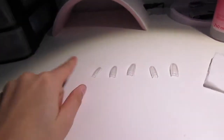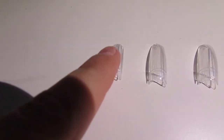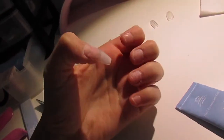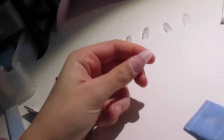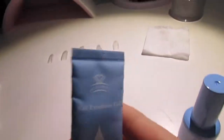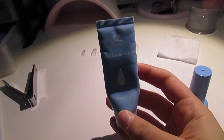I just finished getting my nails prepped and I'm going to be putting on my nails. I picked out a nine, an eight, a five, a seven, and a four for my nails. I just applied my nail onto this finger and filed it down. Now I am going to be applying the poly gel — here I have my clear poly gel. I got this in a kit that I will link down below from Amazon.